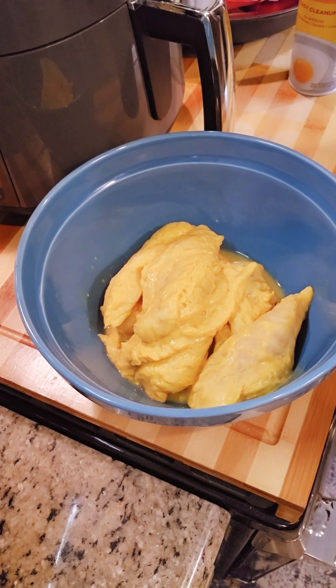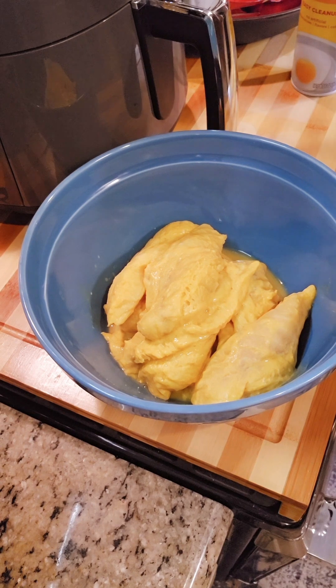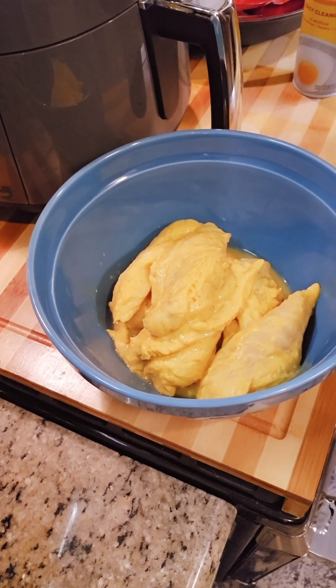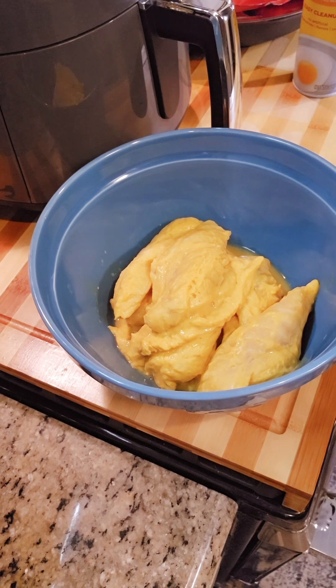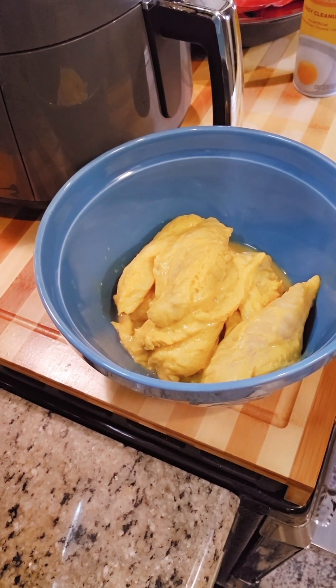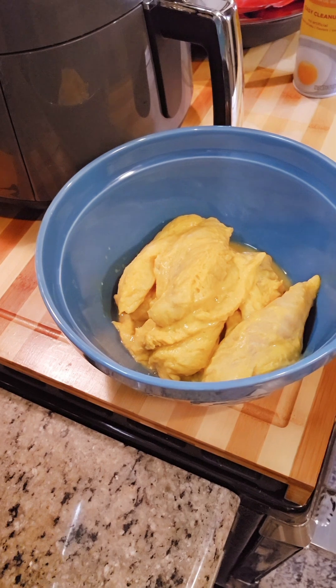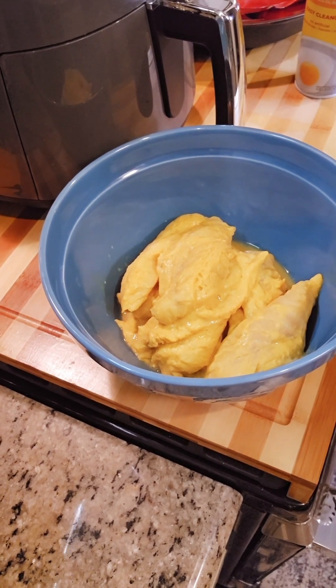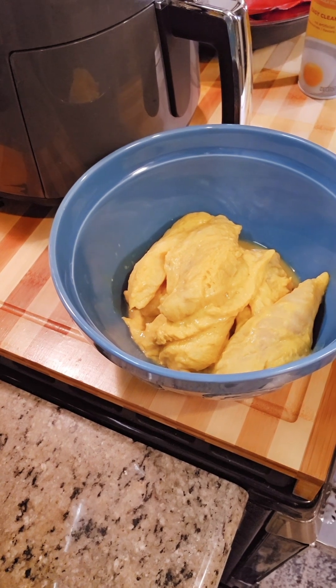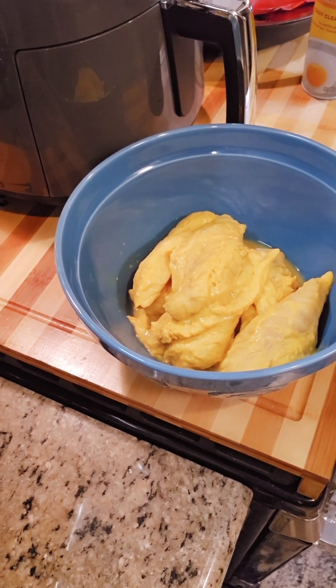Two pounds of white fish — we're going to clean them and prep them. Ours is fresh. Then we're going to coat it with about three tablespoons of mustard and a quarter cup of hot sauce. Mix it in really good, cover it, and let it sit. I let mine sit overnight for more flavor, but if you want it immediately, you can let it sit while you get everything else ready.